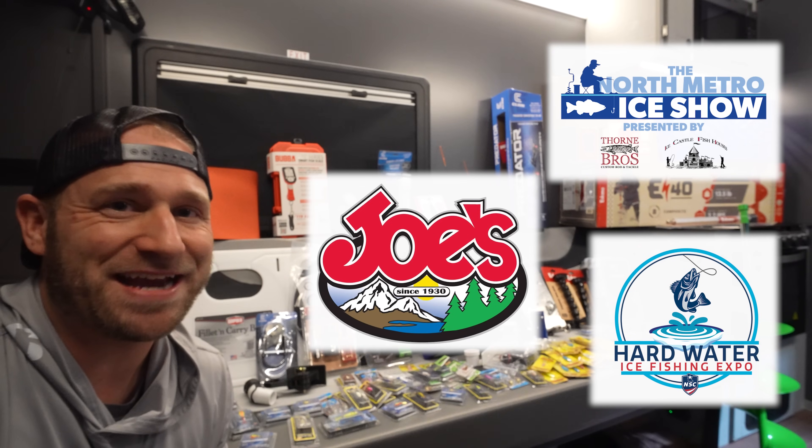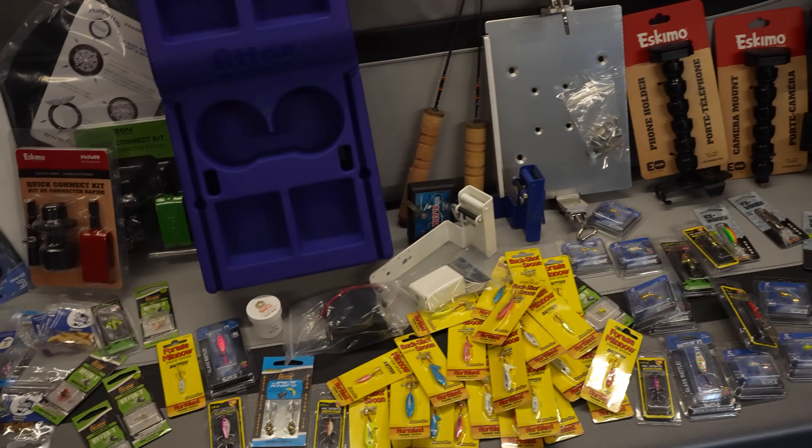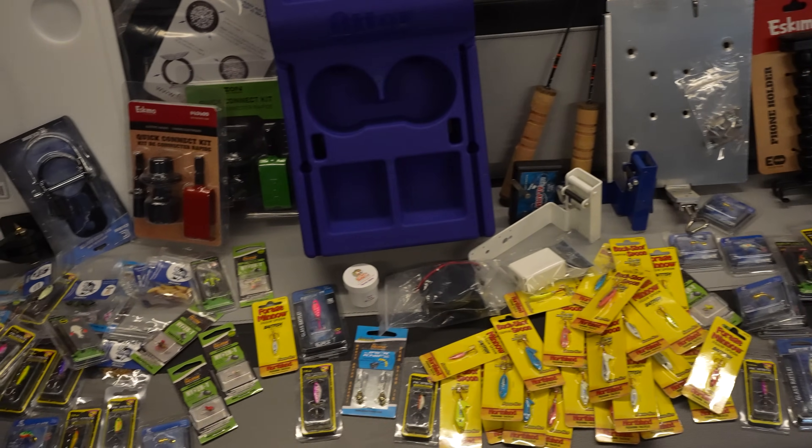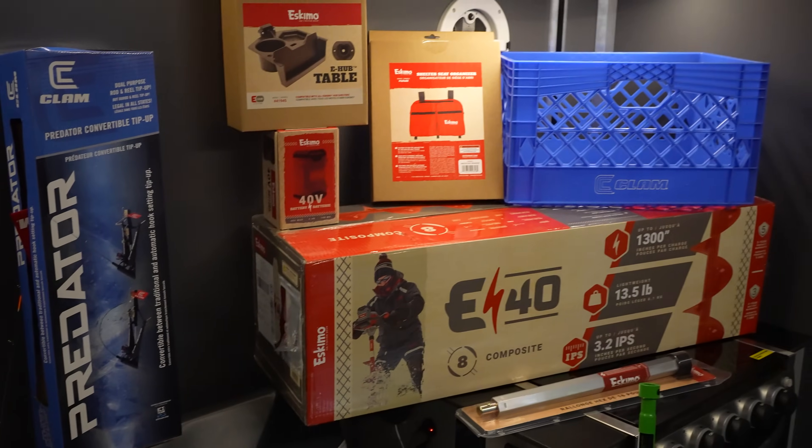I've been to six ice shows this season and I picked up a lot of cool new stuff that I'm excited to show you here behind me. I've had quite a few people asking so I figured it's time to put the video together before I start taking it all apart and getting it ready for first ice, so let's jump in.